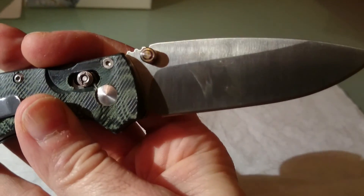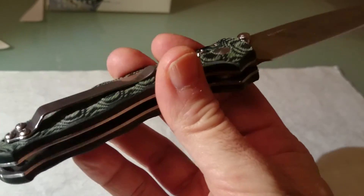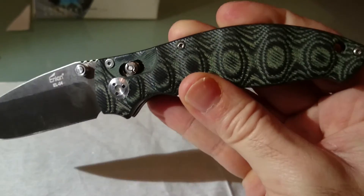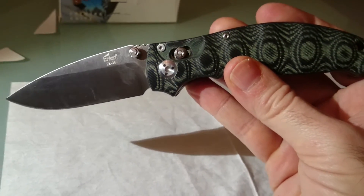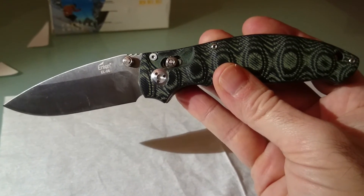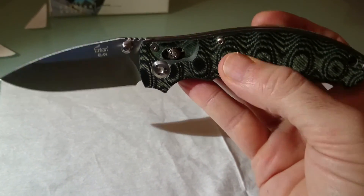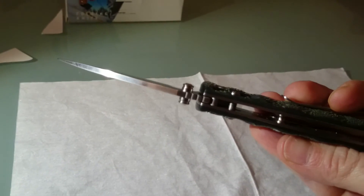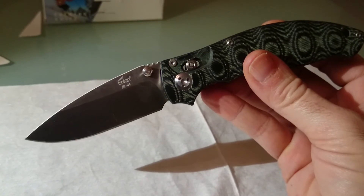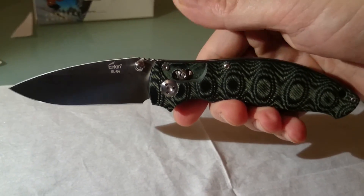Como veis, el acero 8CR13MOV es el mismo acero que la Spyderco Tenacious. La calidad de construcción es exactamente la misma. Y a ver por qué razón la Spyderco Tenacious cuesta 60, 50 o 40 y tantos euros, y esta hasta por 13 euros se puede conseguir. Son temas de mercado, temas de marca, intereses comerciales y demás.